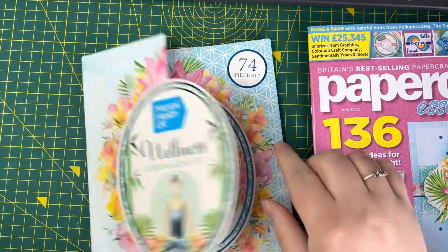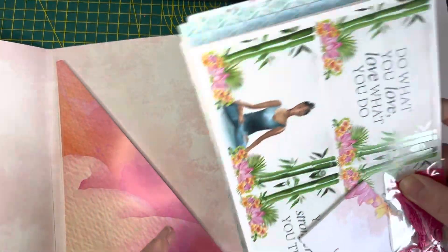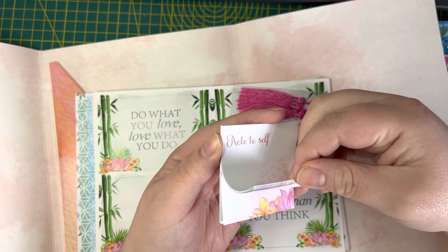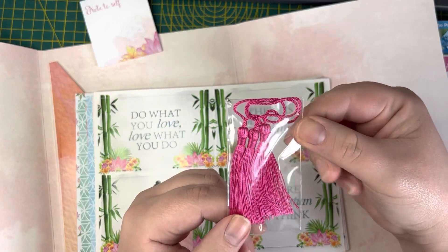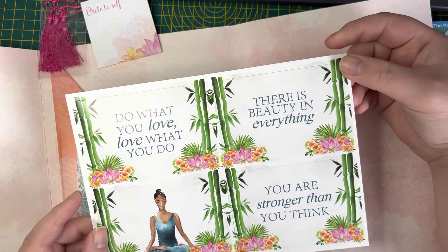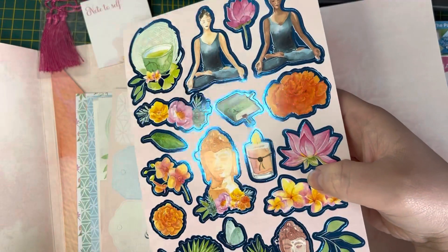Let's take a look inside. That's really nice — I like this folder-type thing, you can really keep everything nice and safe and neat. There is a note-to-self notepad, which is really nice. We've got a set of three tassels, and then the foiled cards with phrases like 'Do what you love, love what you do,' 'There is beauty in everything,' and 'You are stronger than you think.' I love this foiling — that's so pretty, I really like that blue.